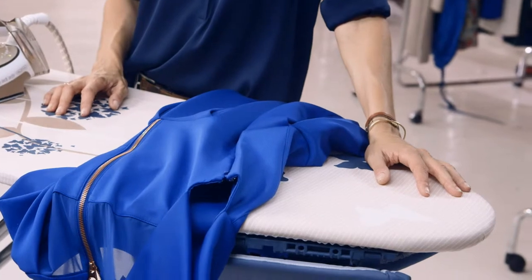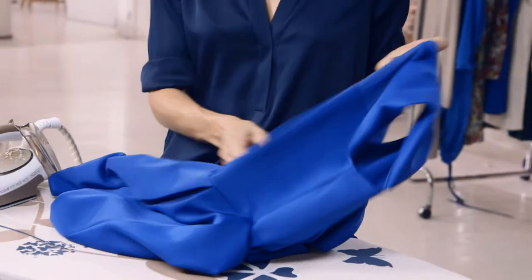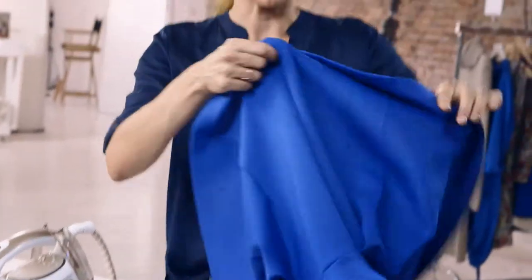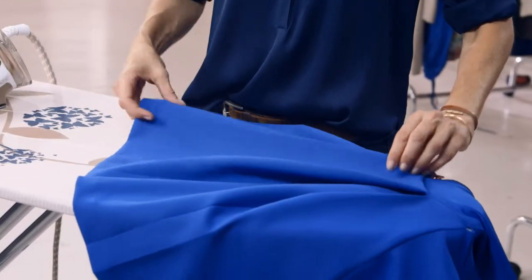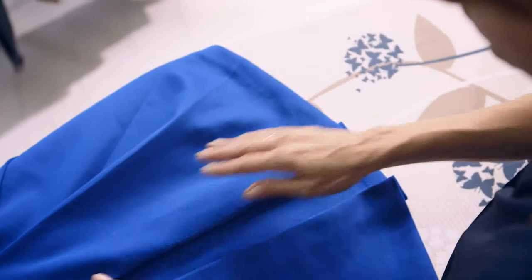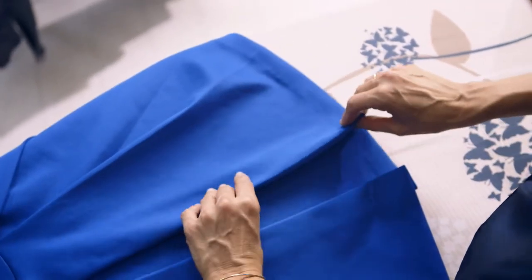The fabric of this dress is very delicate, and it's a pleated skirt, which makes it a little more difficult to iron. The way I like to iron a dress like this is I unzip it and I lay it over the ironing board. It's very, very important that the pleats lay correctly when pressing. I like to smooth it down with my hand, almost ironing it with my hand before I take the iron and the steam to it.